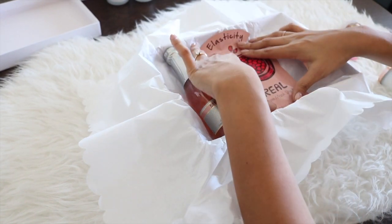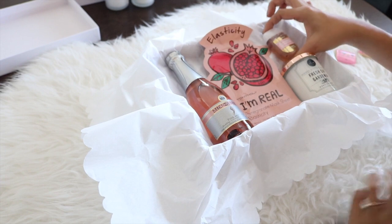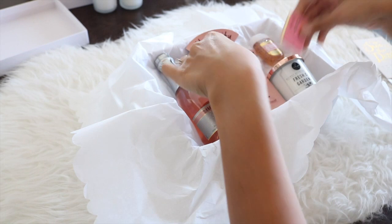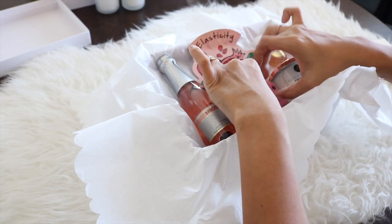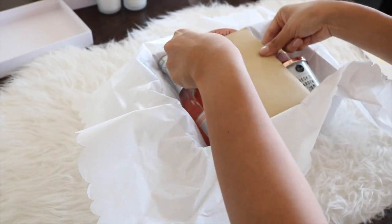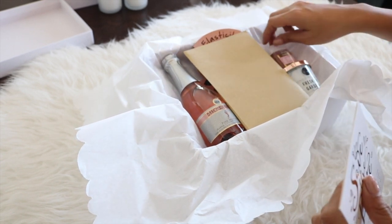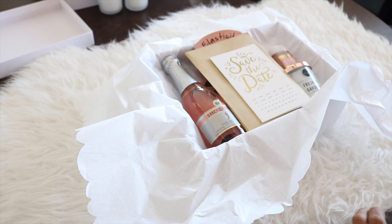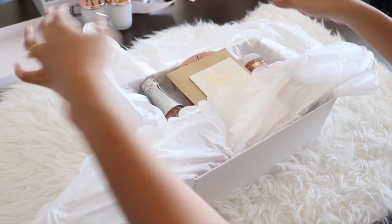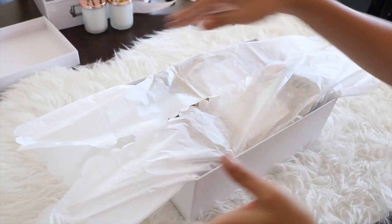I'll link my blog below where I go into more detail about why I picked these items, otherwise this video would be super long. But quickly: the bubbly I got at my grocery store; the face mist and candle I got at TJ Maxx — definitely recommend TJ Maxx for unique items. The hand sanitizer is from Bath and Body Works, the chocolate from Amazon, the bridesmaid card from Target's dollar section, and the save-the-date card from Michael's.